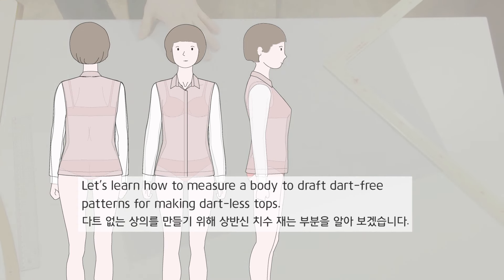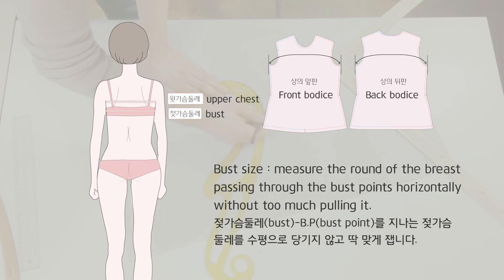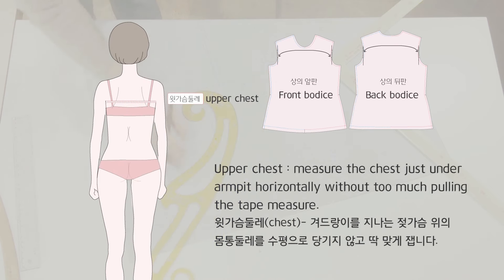Let's learn how to measure a body to draft dart-free patterns for making dartless tops. Bust size: measure the round of the breast passing through the bust points horizontally without too much pulling it. Upper chest: measure the chest just under the armpit horizontally without too much pulling the tape measure.